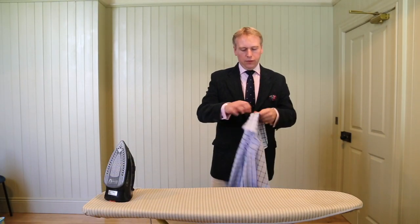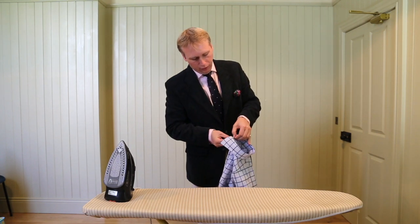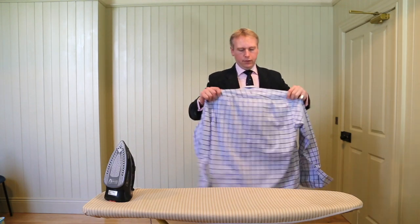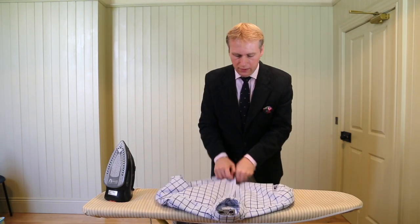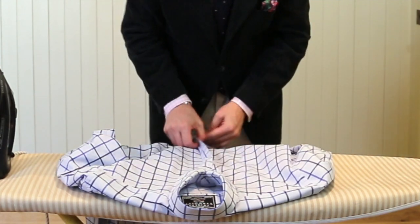When it comes to button shop, what you want to do is every second button — so you start with the top one — place it on the iron board, and you're going to do two die, and you're going to repeat it again.